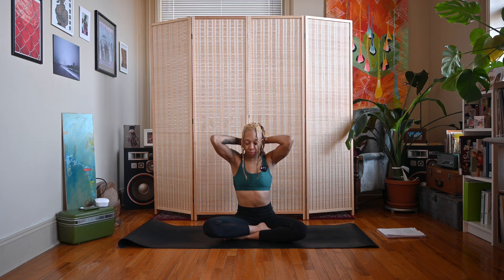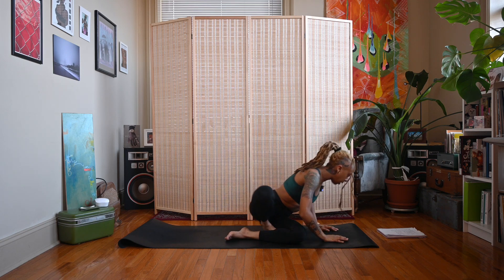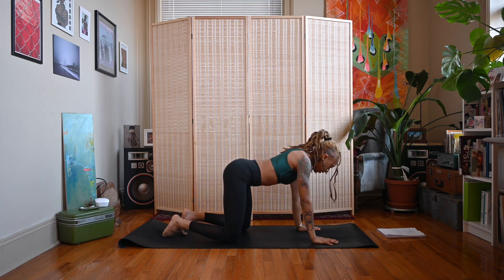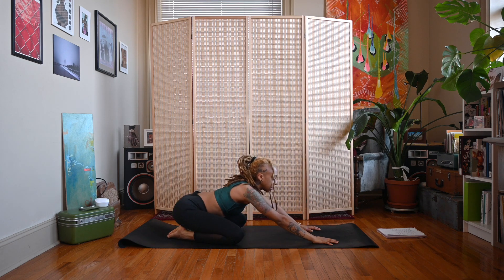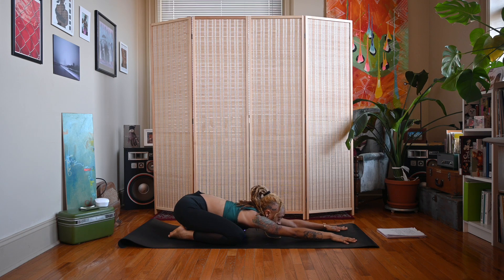Come back to neutral, release the hands. Let's come up to hands and knees in a table position. Big toes together, knees wide — float the hips back towards the heels for balasana, child's pose. Extend the arms forward, melt the chest down in between the knees. Remember you can always bring a pillow underneath your hips if you need to.